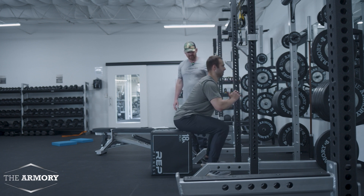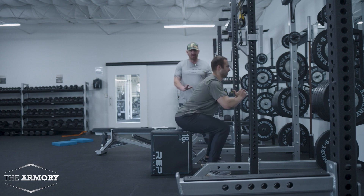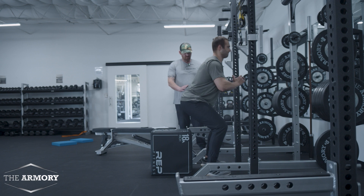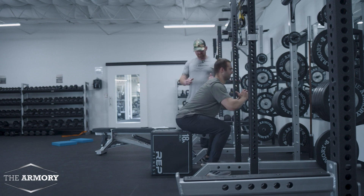He's doing a great job pushing those hips back. Another cue I have to coach the athlete: you want to be a little bit more shoulder-width apart, screw your feet into the floor. Good posture, shoulders back — perfect.